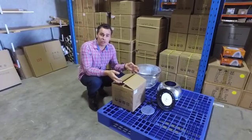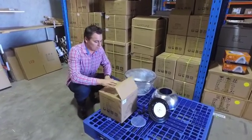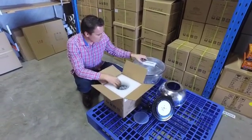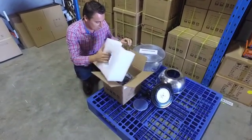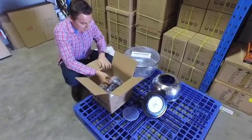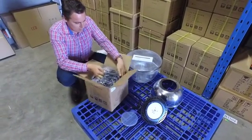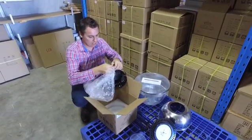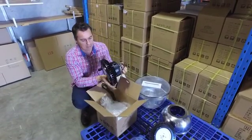I'm going to unbox here the 150 watt model that we've got in stock and run you through some of the basic features and benefits. We've got our handy instructions there. Nice padded box, and on the inside we've got our black Neptune fitting.